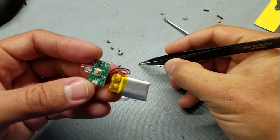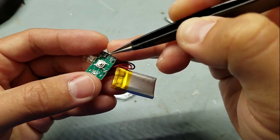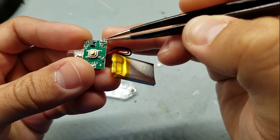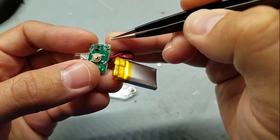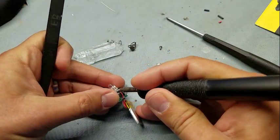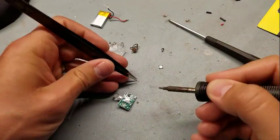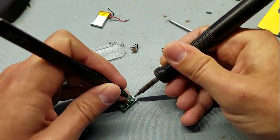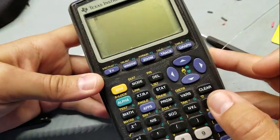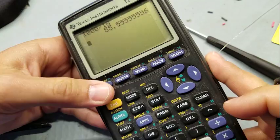The LTC 4054 — if you look at the datasheet — I ran the calculation included in there for a 50 milliamp charge current, and that came out to a 20k reference. I looked around and found an 18k resistor, so that's what I'll replace that with. Charge current should be set to, according to the datasheet, 55 milliamps.